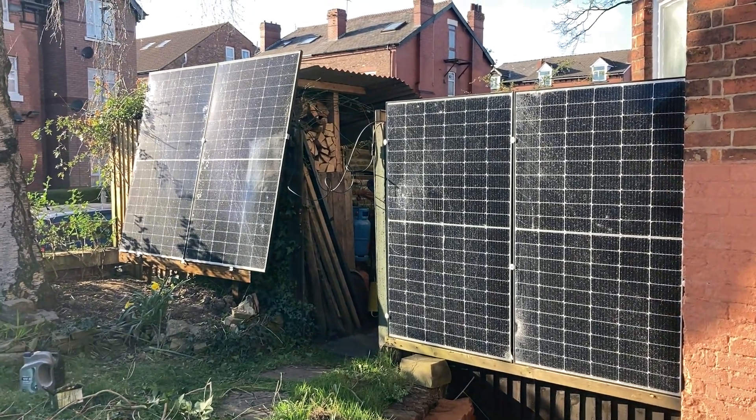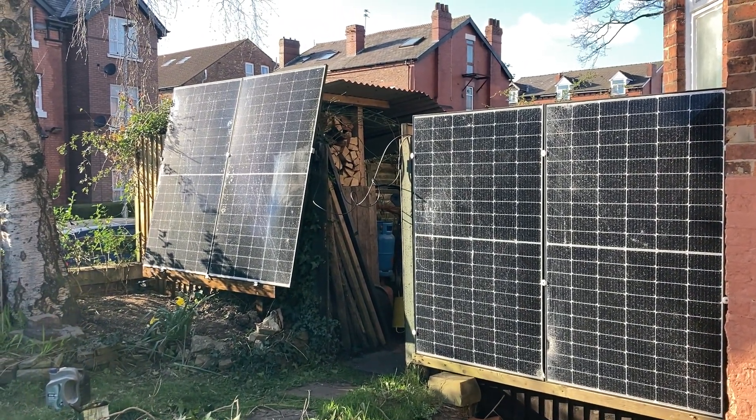Hey there, Boots Owen here. This is a message or an update for Ian about my solar panels.